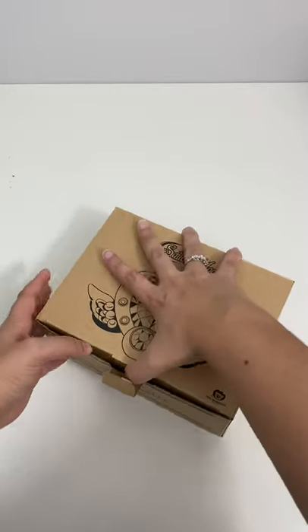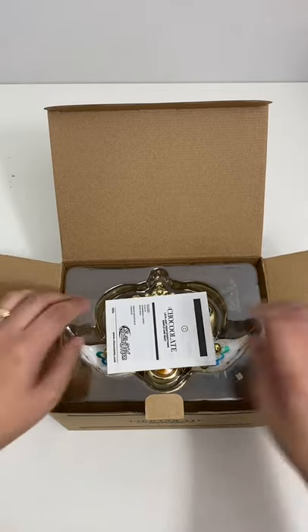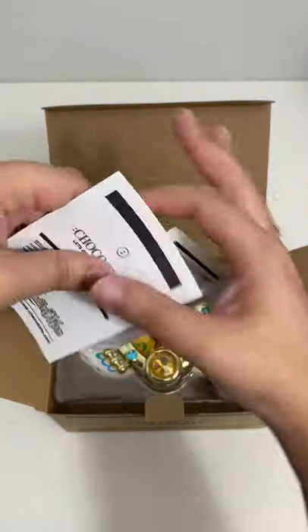There were issues with getting it overseas because it does have a rechargeable lithium battery inside, which is great because it means you can listen to your Bluetooth speaker on the go.